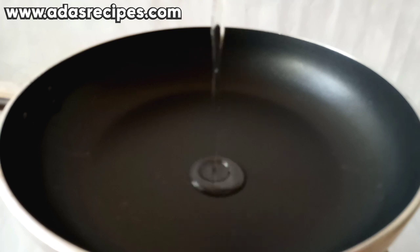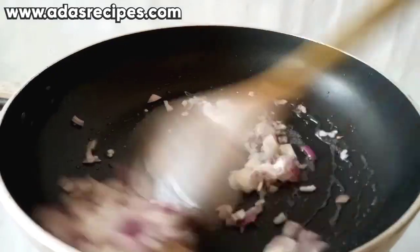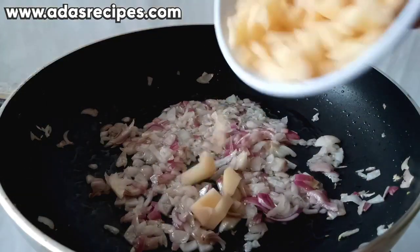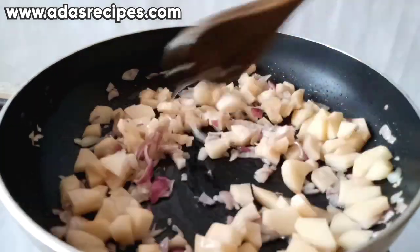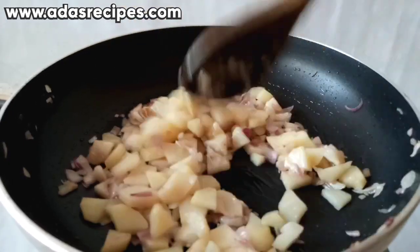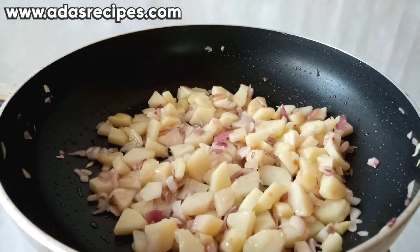Heat up your pan and pour in some vegetable oil. Add the diced onions and sauté for 3 minutes, then add the diced potatoes and sauté for another 3 to 4 minutes. Once done, bring it out, put it in a plate, and leave it to cool completely.